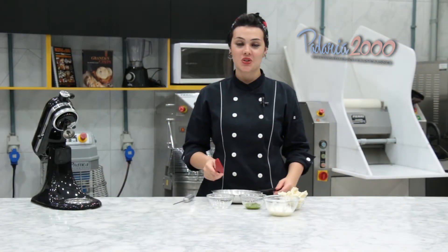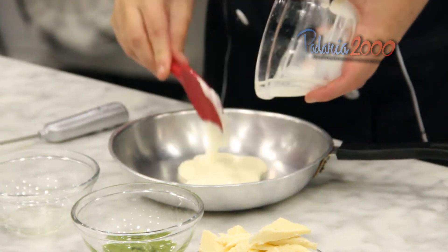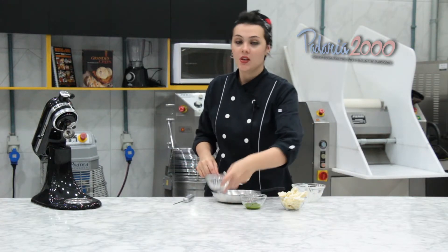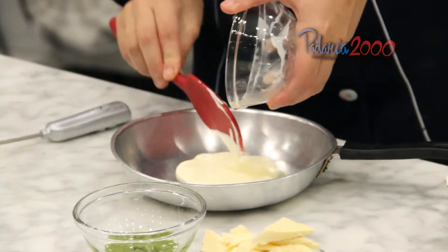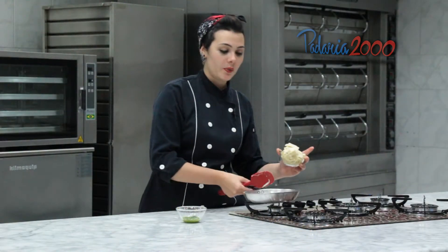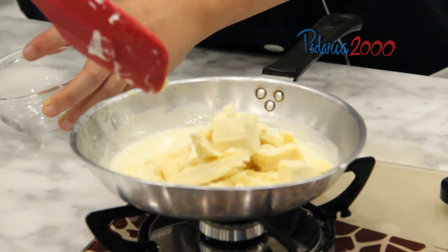Para fazer o nosso ganache de pistache, vou ferver o creme de leite fresco e a glucose. E quando ferver, eu vou adicionar o chocolate branco e a pasta de pistache. O creme de leite já ferveu, agora eu vou acrescentar o chocolate branco picado e vou mexer até derreter por completo.